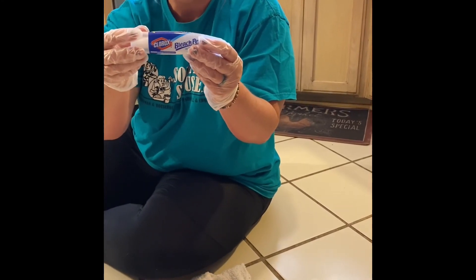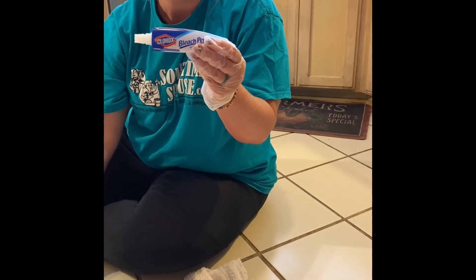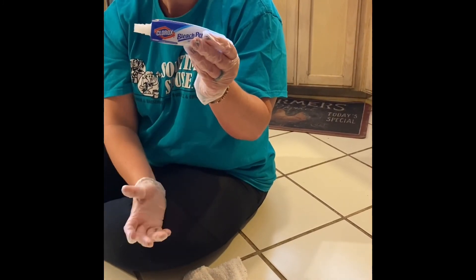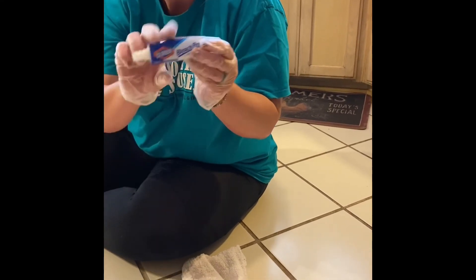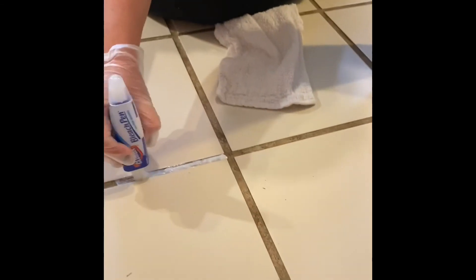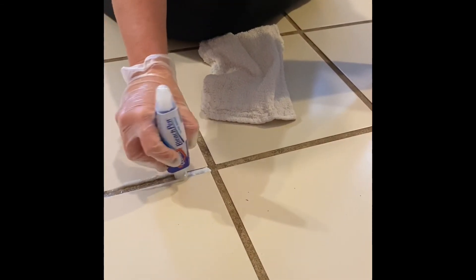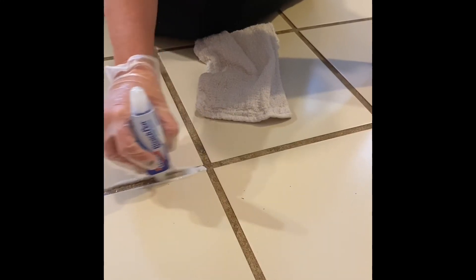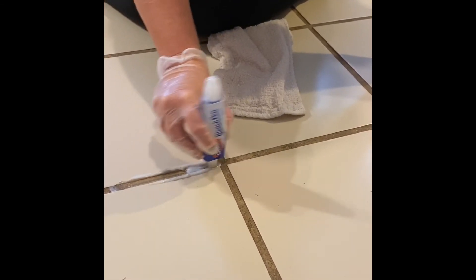When you're done putting a little bit of the Clorox bleach pen on your grout, take off the other side and use this tip — you don't need an old toothbrush like I thought. I just needed to read the instructions. Then take it and work it into the grout to clean it.